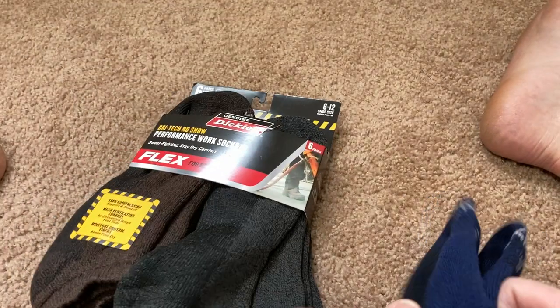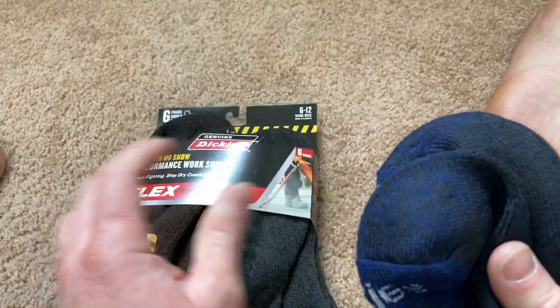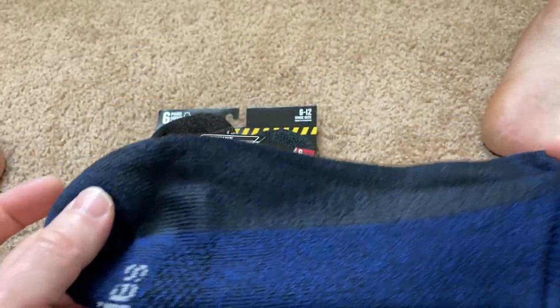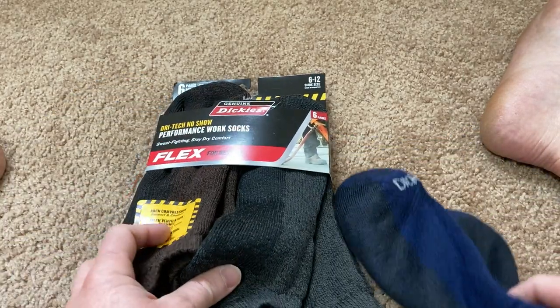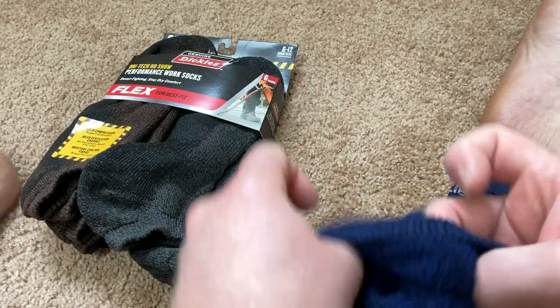So why did I buy these? Because they're work socks. That means they're going to be a little bit thicker than regular socks, and also they're low cut. Most of my socks are high cut, and I have some low cut socks, but I also wanted to get some low cut work socks. So I decided to get these and I'm going to go ahead and try them on.